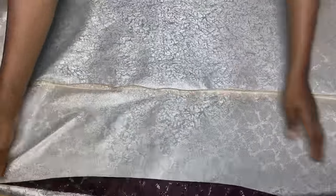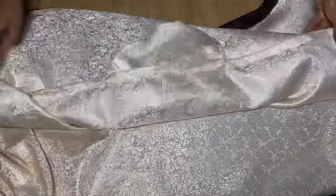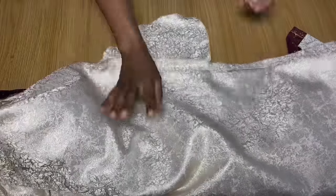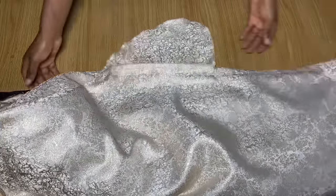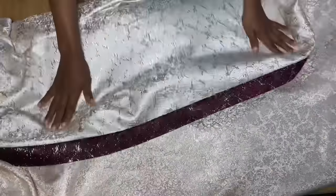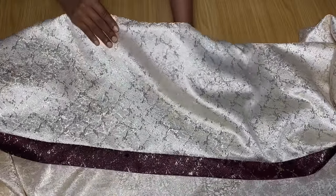This is what I had after stitching the side — you can see how neat it looks. I also went ahead to fold the ends of the dress. I totally forgot to mention pockets — I was supposed to fix them on both sides, but I only managed to do it on one side. You can go ahead and fix your pockets, but it's actually optional, not compulsory.